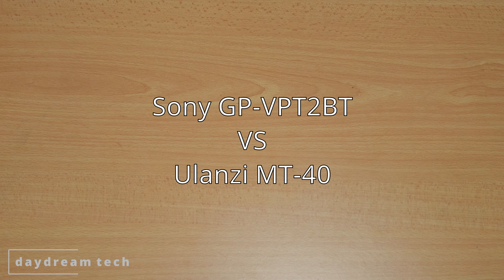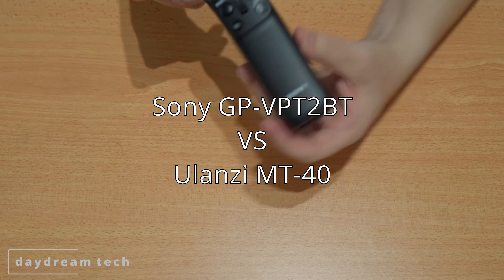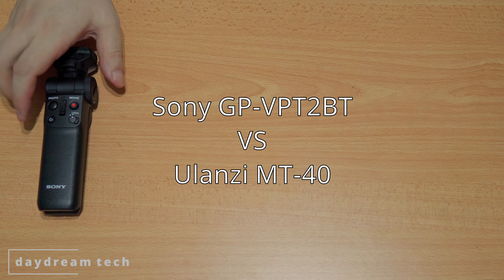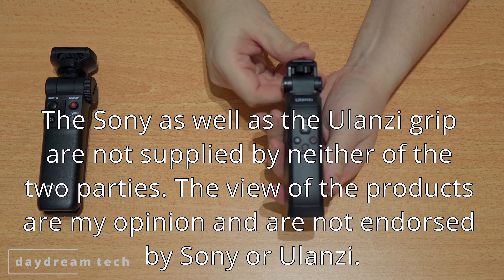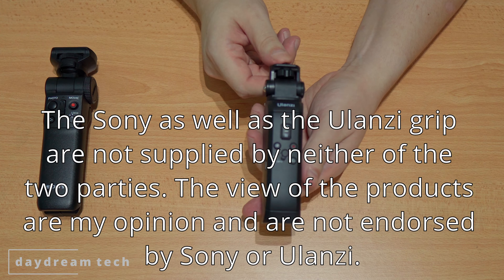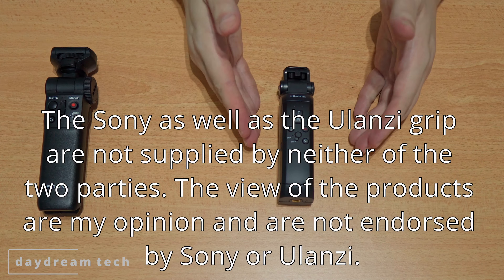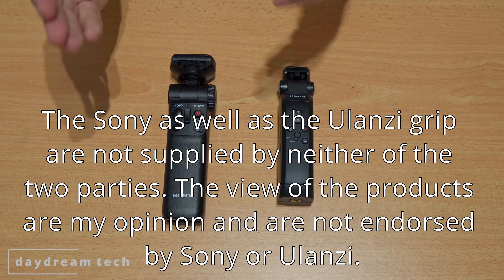Hello and welcome to a new episode of Daydream Tech. Today I'm going to compare the Sony VPT2BT shooting grip with wireless remote, and the MT-40 wireless Bluetooth extender grip from ULANC. Let's have a look.